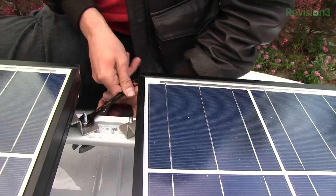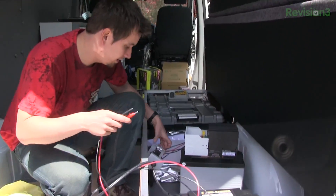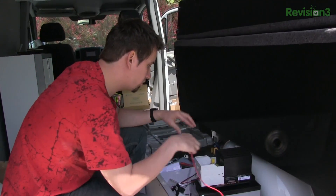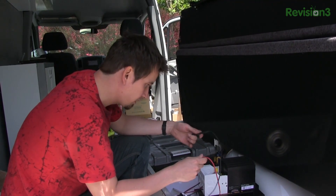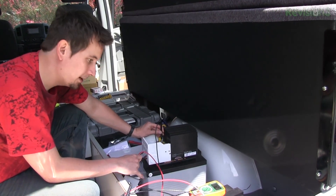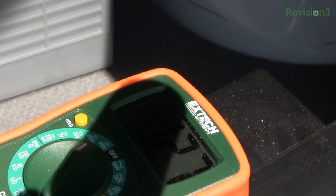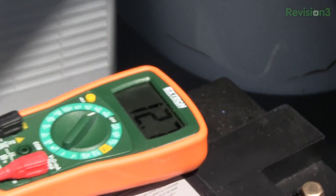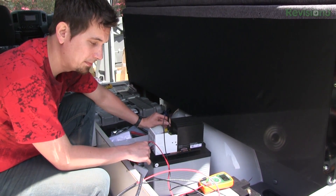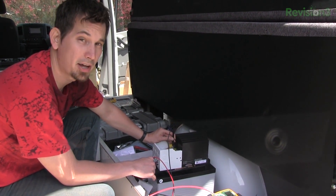We've got two panels on the roof in series, so I'm getting 40 volts out of that. I'll run these in line on the solar charge controller — common negative — and that's the 50 amps. The battery is showing 12.7 volts, which is what I expect to see out of a single AGM. I'm going to plug in the other three AGMs — four total — in parallel, so I'll still get 12.7 volts but instead of 108 amp-hours I'll end up with 440-some odd amps.